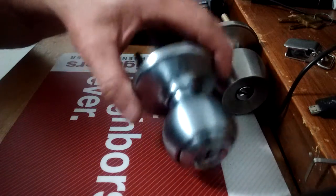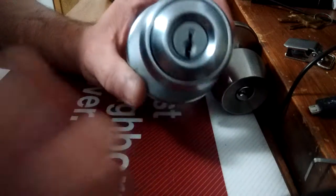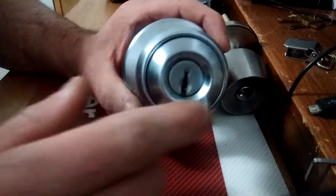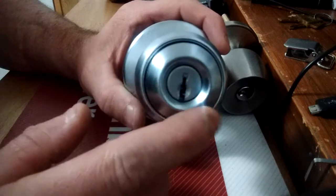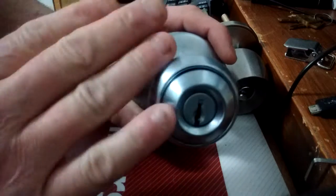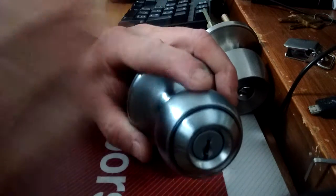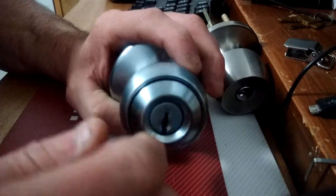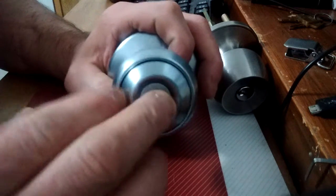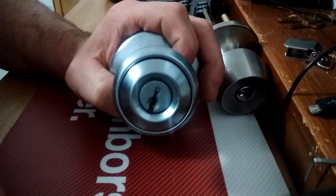I wouldn't even put this on a pool shed. Another trick a lot of people don't know: on these Quicksets and brands that copy them, you can take a key, leave the front of it tall, then file down the middle so you're making a notch. Shove that in there, attach a dent puller to it, and yank — this core just pops right out. Just two springs hold it in. Then a screwdriver gets you in the door.